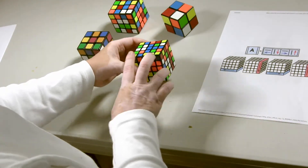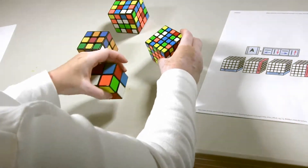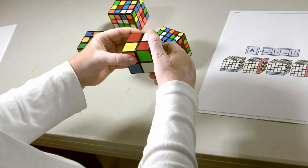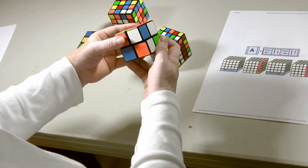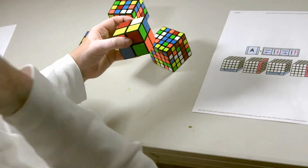I'm going to get yellow on top on all four spaces and work it on the other cubes as well. Here there's a yellow in one of these two spaces, so I do Formula A — out, down, in, up — repeating until the color is on the top.